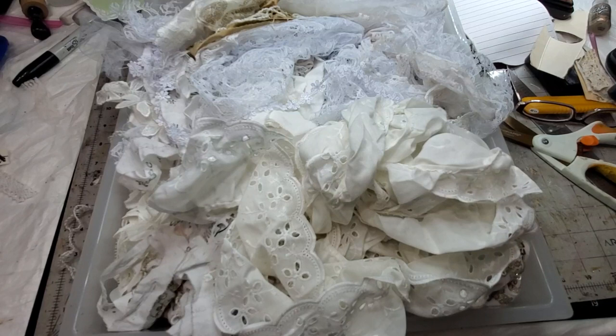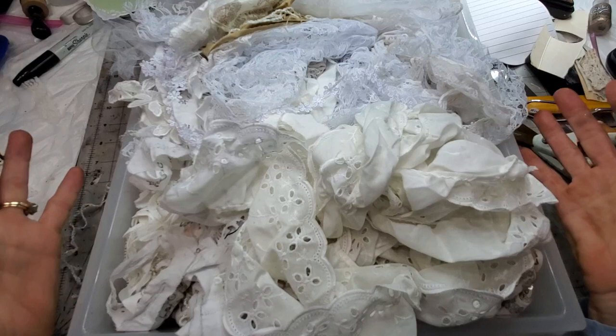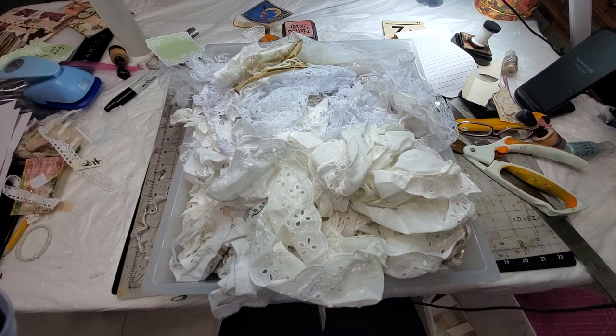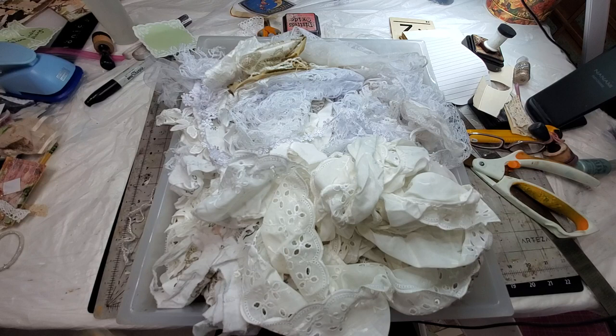Welcome! This is Pam at the Paper Outpost and this is Organizational Friday. Yay! I hope you're coming along with me, grabbing something to clean while we're cleaning, getting our crafty organization in play for the new year. Not wanting to bring in the mess of distress from the last year. We want to come in with cool, calm, collected organization. And while I probably won't complete my craft room organization by the beginning of the year, I'll have made a good darn dent in it.